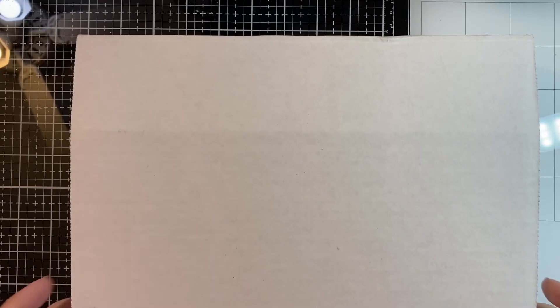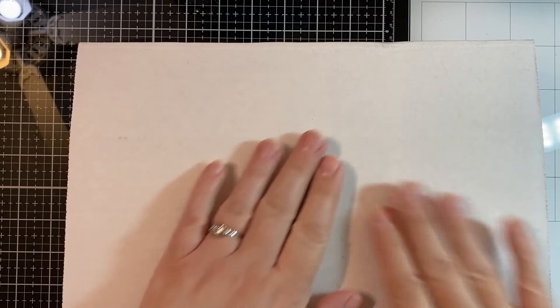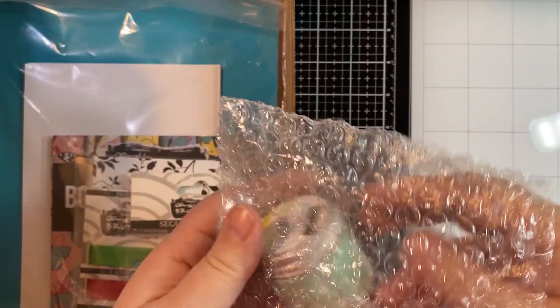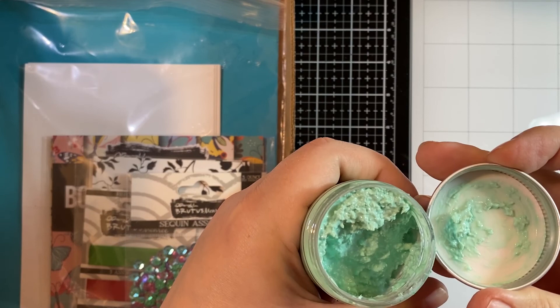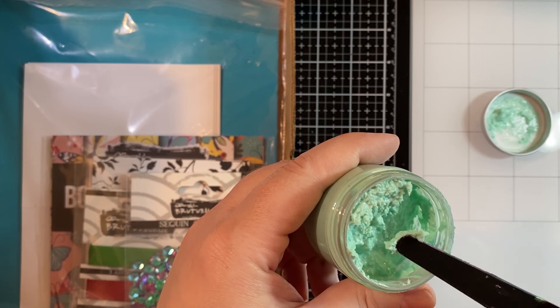Let's just jump in and start playing. Mine doesn't have the sticker that you have on your box because we got mine to me really quickly so I could have the cards ready to go for your kit. Included inside are several things — we'll start out with the grass glaze. I'm just going to open this up and show you what it looks like. It has little bits of grass inside.